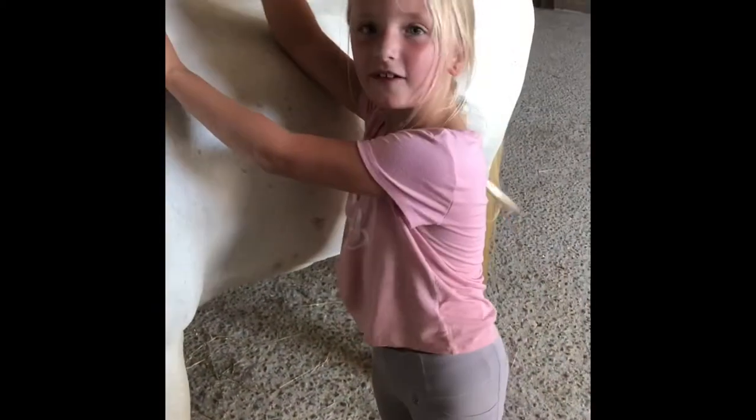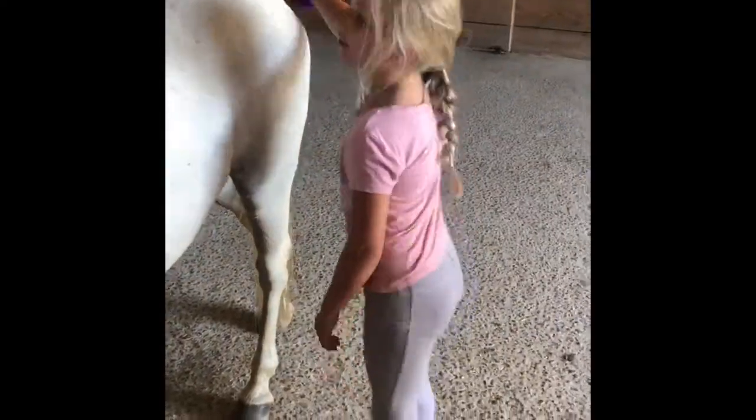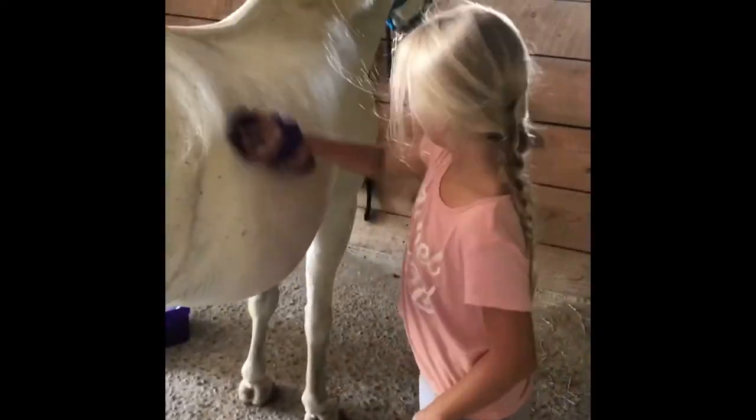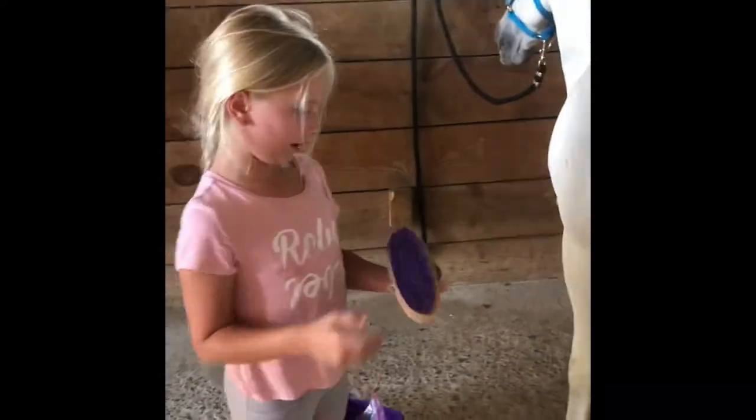I'm going to give Ash a treat for walking well. She dropped it. So this brush gets rid of the dirt on her. If there's any dirt we can just get rid of it — see that spot right there? Dirt.